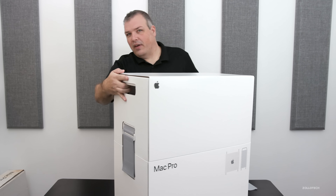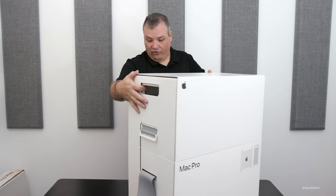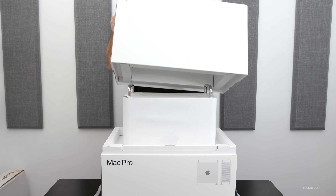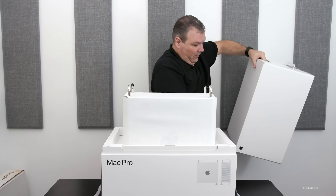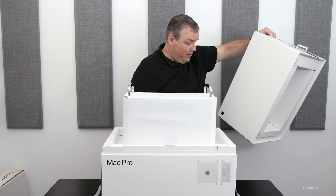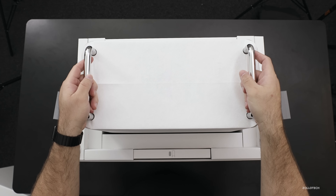And then the same thing on the other side. I'll talk about the specifications in just a moment. Then this just pulls off in half — it comes off like this. This is a really hefty box. If you look inside, it's really well protected and very, very nice. So let me set that down — here's the Mac Pro itself.